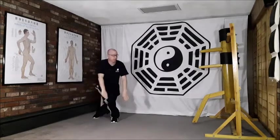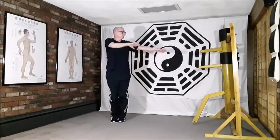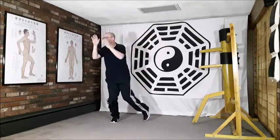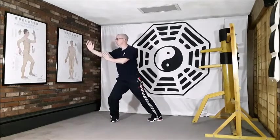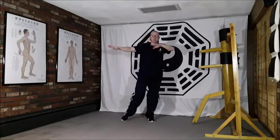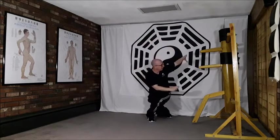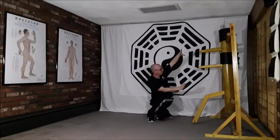Drawing down with the breath this time. Breathing in, and out as we place that stretch. Breathing in, sweeping across, stepping down, breathing out. Placing the stretch.